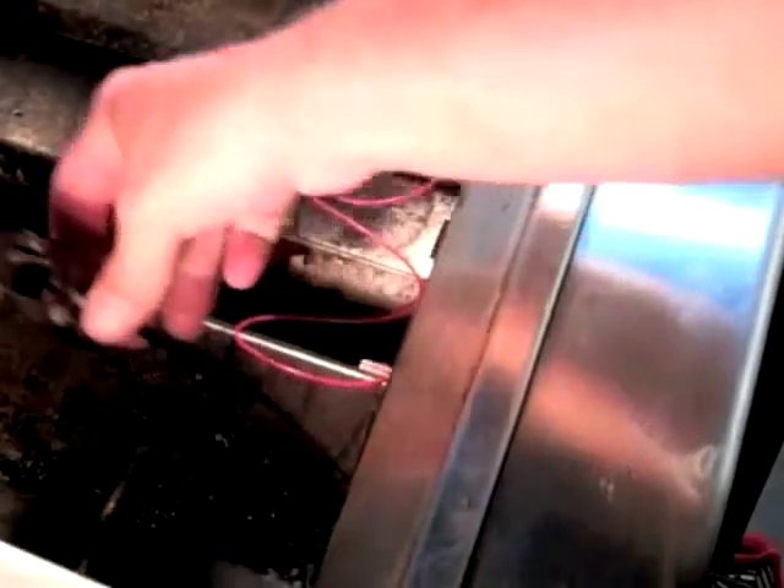Next to the burner inside the barbecue is the electrode inside a collector box, which comes free after removing one bolt. Slide the electrode wire through the inner firewall and remove the electrode.